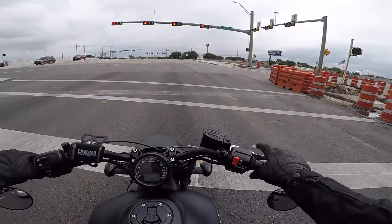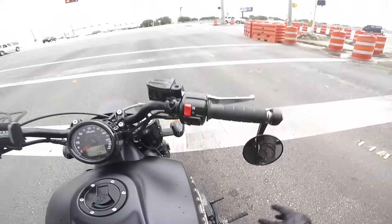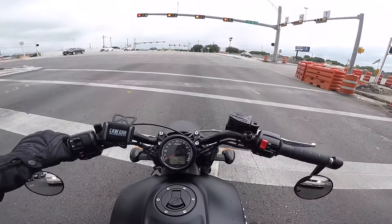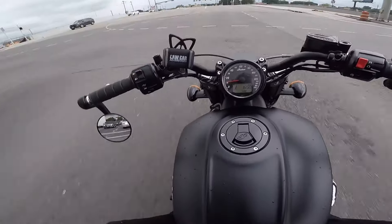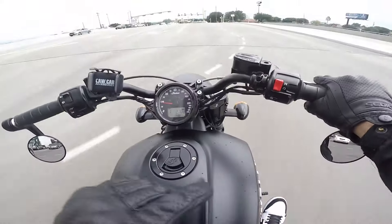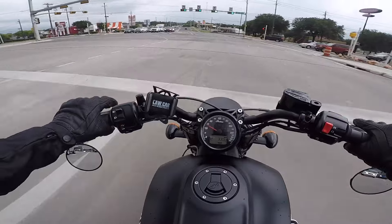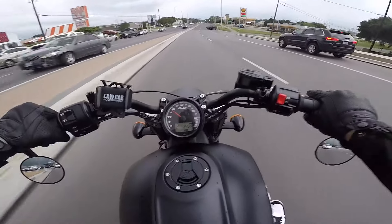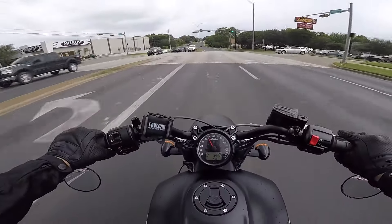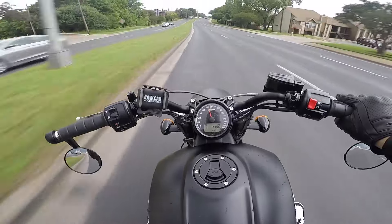One thing I'm definitely noticing is a little bit more heat down here. I would always feel it coming from the engine — it gets super hot, that's well known on the Indian Scout. But right on my foot, especially when I'm at a light, I definitely feel the heat down there. Nothing unbearable, but definitely worth mentioning. Anyway, I'm gonna try to get home before this rain falls — hope you guys enjoyed the video.